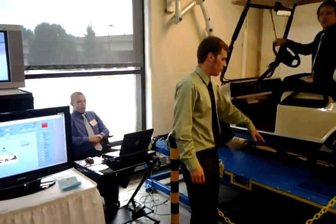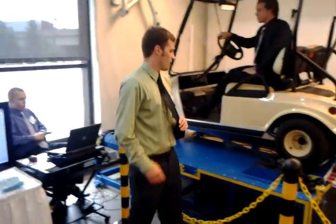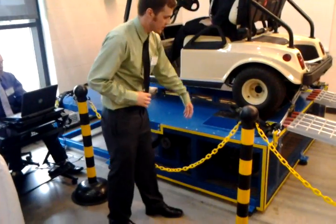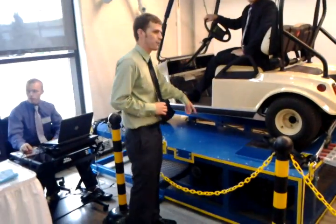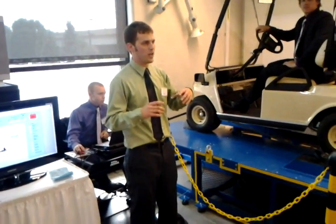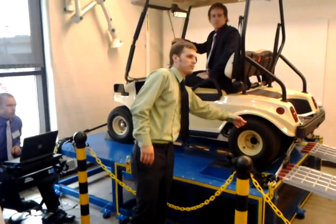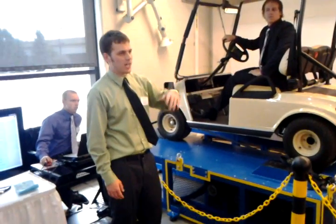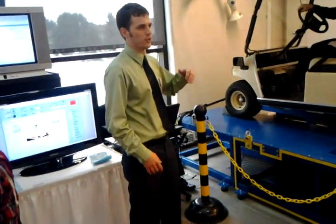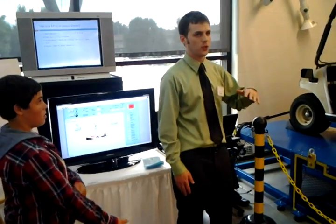We didn't do anything with the golf cart — we only built the chassis dynamometer underneath it. The drive wheel is on the golf cart, powering the roller, which is connected by a timing belt to an eddy current brake. When you increase current to the eddy current brake, it resists rotation, which resists the rotation of the tires much in the same way that going up or down a hill would. Using that, we can use the computer program to automatically increase or decrease the voltage and simulate an actual round of golf.